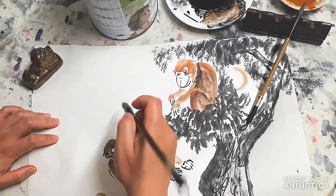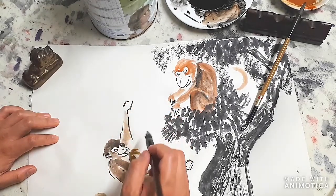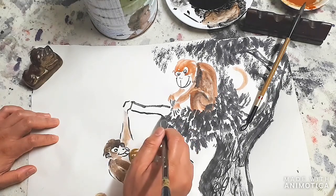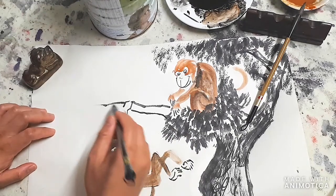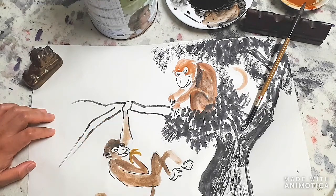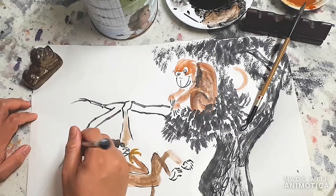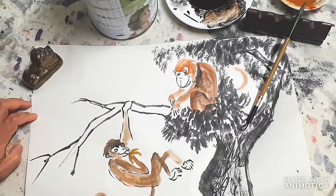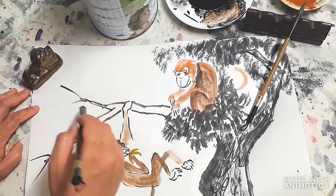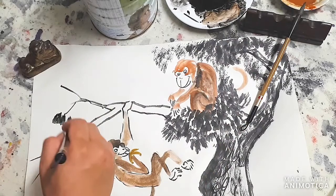Drawing basically a hand holding the branch - the branch comes out here, and the monkey is holding onto the branch. Here we're going to add more leaves, patches and patches.